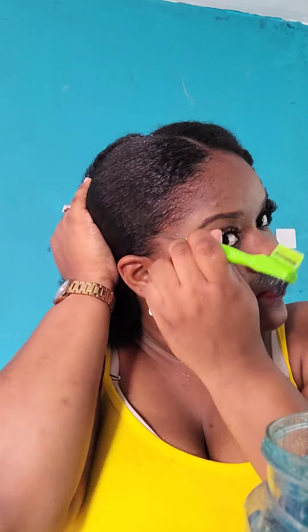When I'm done with the back, I move on to the front of my hair and do the same thing — apply water, then gel, and then I brush. I also like to take it really lightly on my edges. I do not like to brush my edges too rough or hard, because we all know what happens when you lose your edges. I don't want to start from scratch.